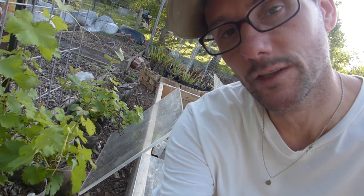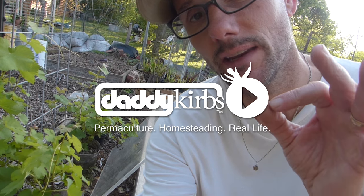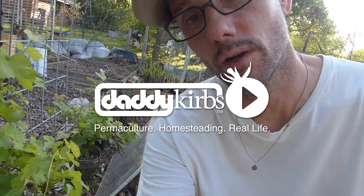The grapevines are waking up. They're in these pots here in the garden, and it's time to get them out. But before I can get them out of the garden, there's a few things I need to do. One is I need to create a trellis, an arbor, for them to grow on.